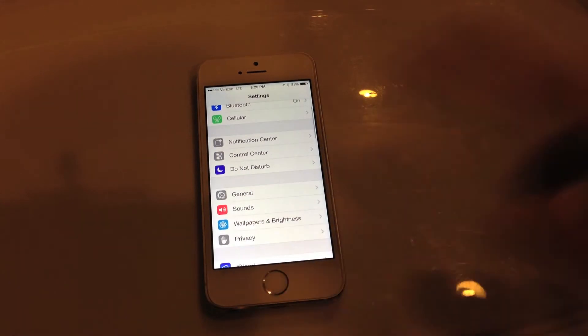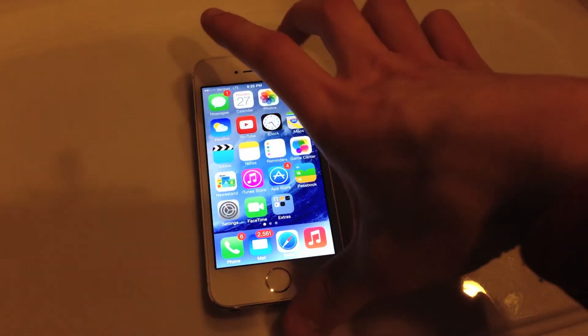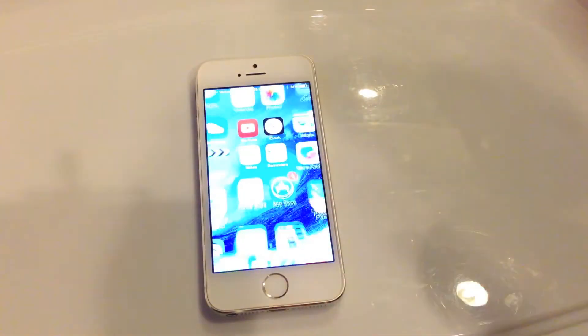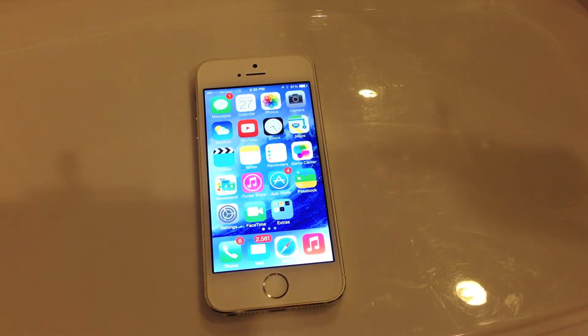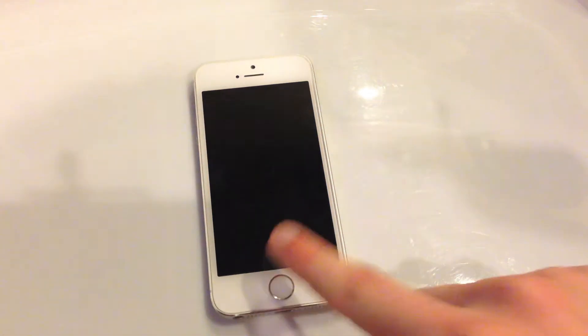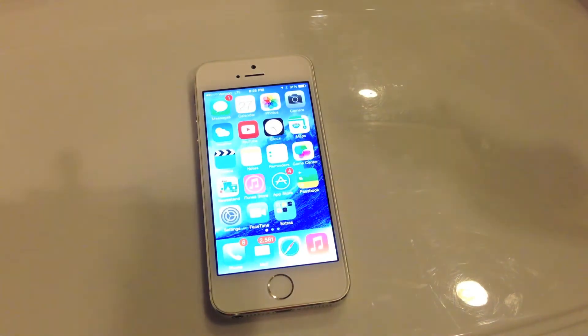Once you've set that up, you can actually use the sensor to unlock your phone. So press the home button, put your finger on it, and there you go — you're in the phone. Let me show you guys that one more time. There you go. It's quick and easy. No need to enter your password over and over again.